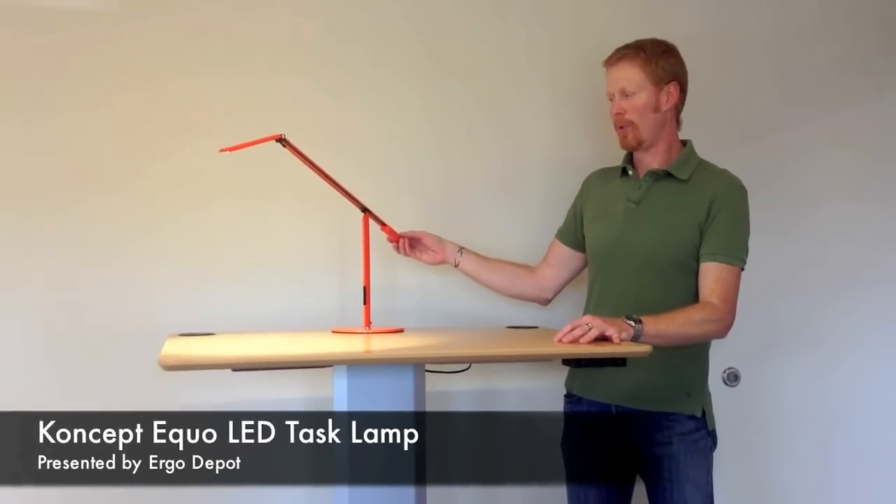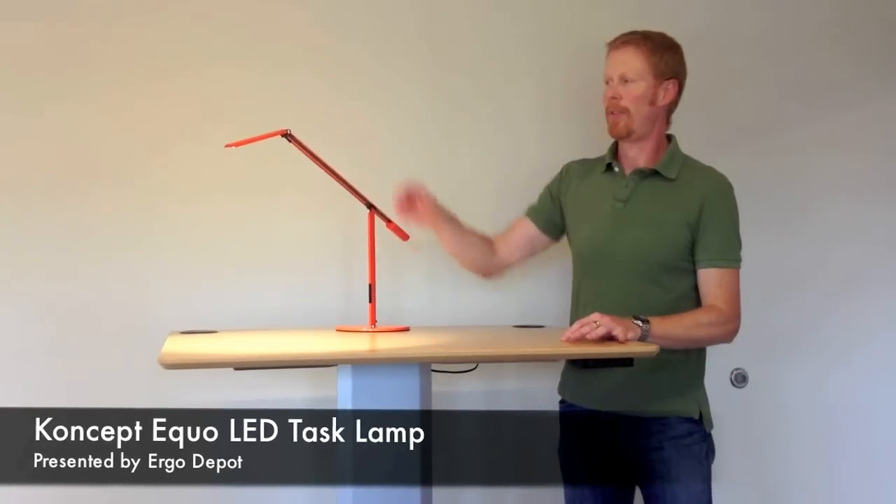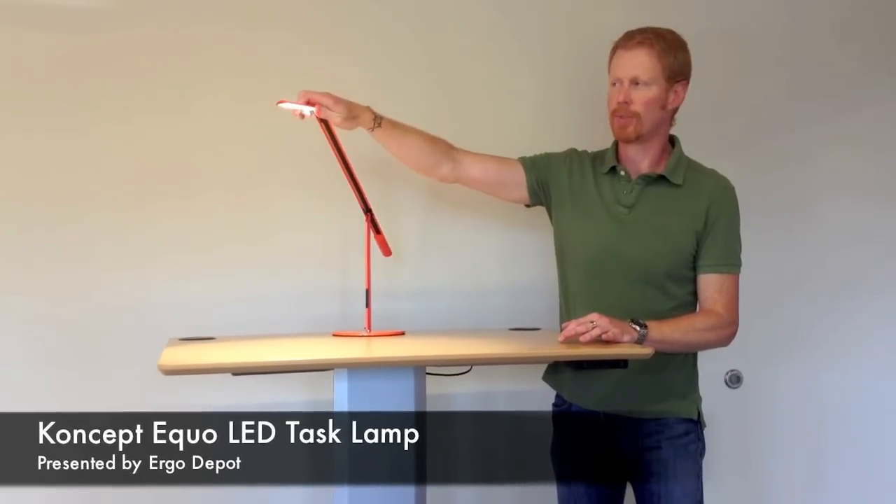It's available in this really cool orange, also silver and black, and you can get it with the warm light — that's what this one is — or also daylight.